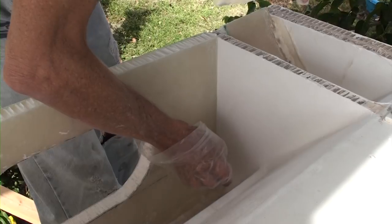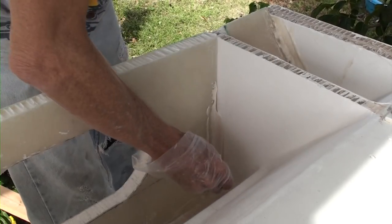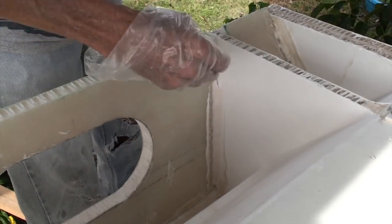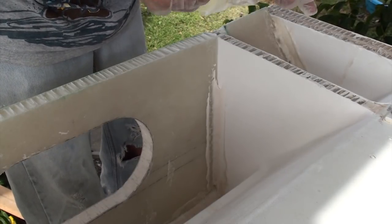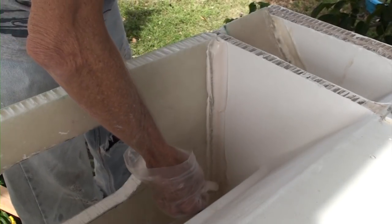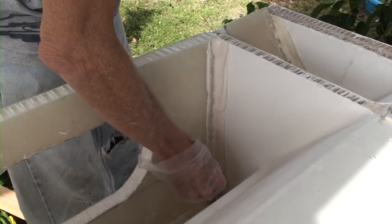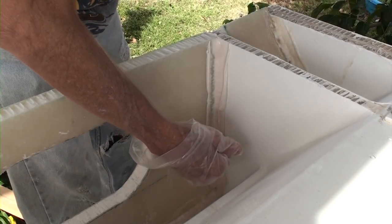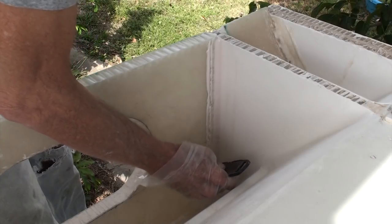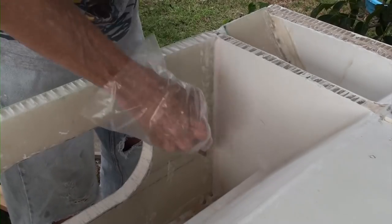Here I'm going to be tabbing this inside corner. Fiberglass cloth will not go around a sharp 90 degree corner - you need a bit of a radius; a half inch radius is usually enough. So I'm forming the radius with a spoon out of fairing compound. Once I've got enough in there all the way up I can just run the spoon up once, then take this putty knife and remove the excess that came off the sides when I ran the spoon up to make the curve.